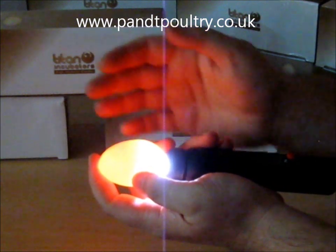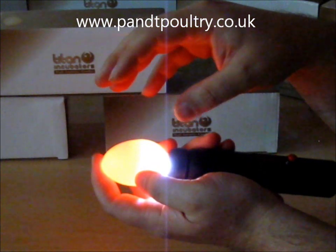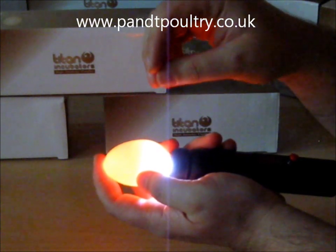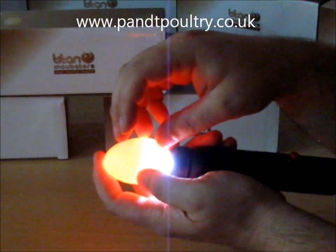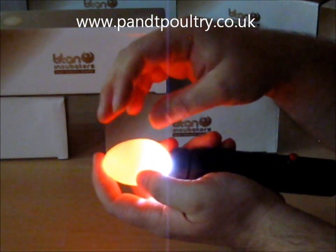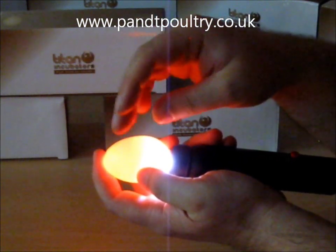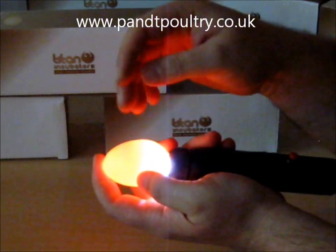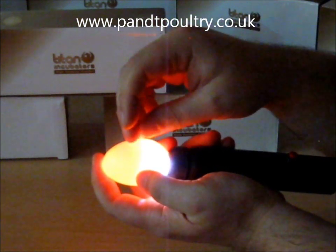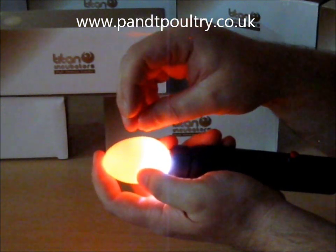You need to do that with all the eggs. If it's the first time you've candled on day seven and you're not convinced that you're seeing everything right, what you would do is just make a note of the eggs that you think are infertile, and check them again on day ten. If at day ten they're still in this situation, then you should have enough confidence to discard the eggs. But look at them carefully, take your time. If you do see blood vessels, then you're doing well and that's fantastic. On day seven, basic candling — if you see the egg looks like this, then discard it. If you're not comfortable, wait till day ten, and if it still looks like this on day ten, then it's definitely time to discard it.